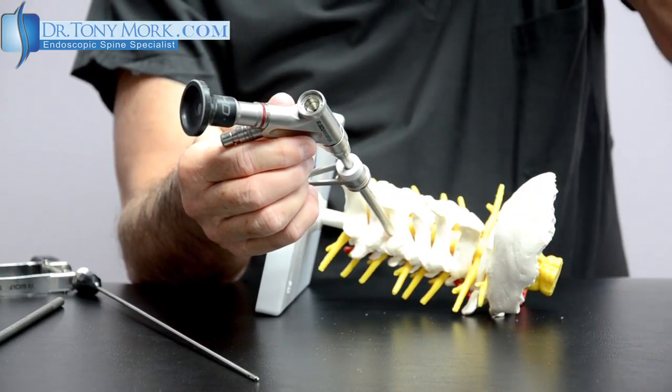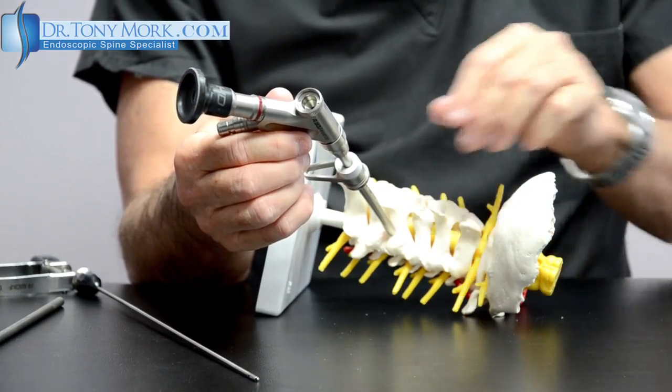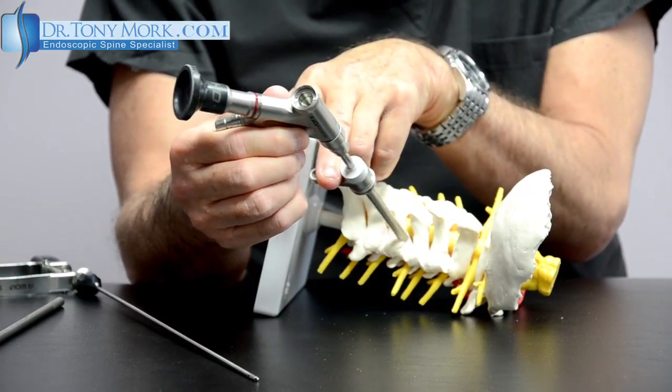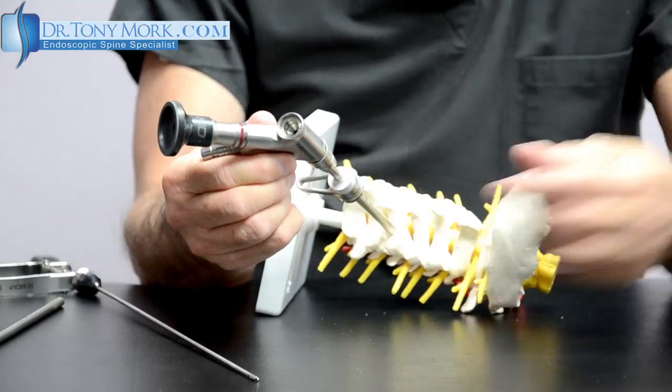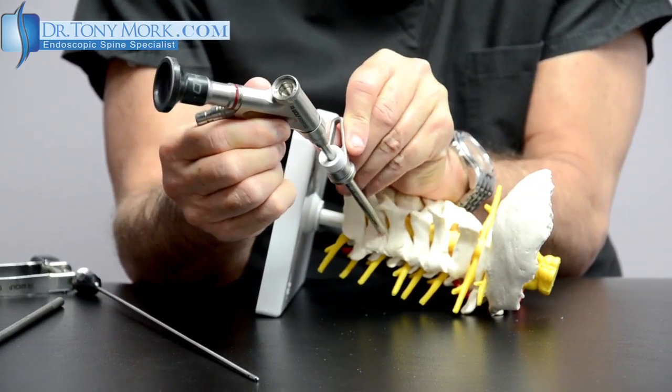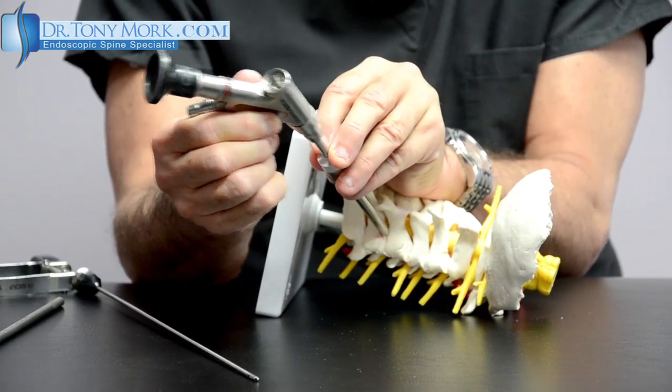This allows the port to be established, and then at this point the vertebroscope or arthroscope can be inserted down the cannula to the area of interest. You can see that we have the hollow tube established down to the area of interest, and then we have the endoscope, which is able to move in and out.